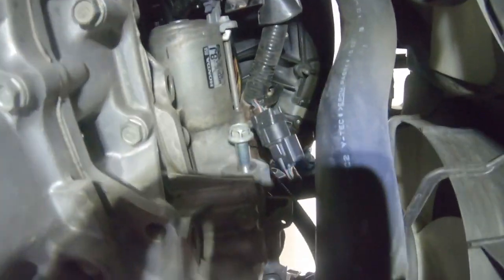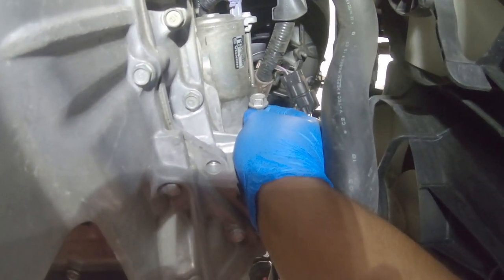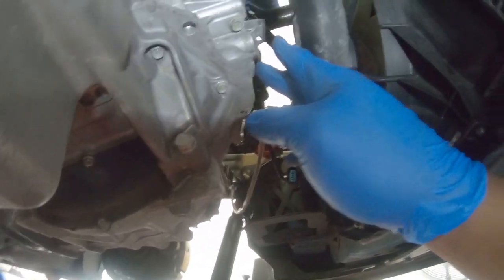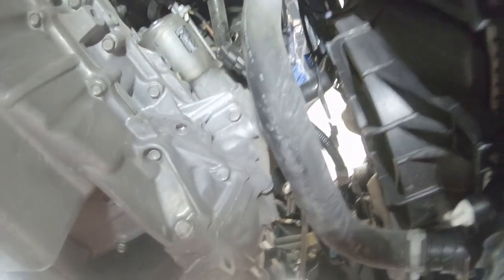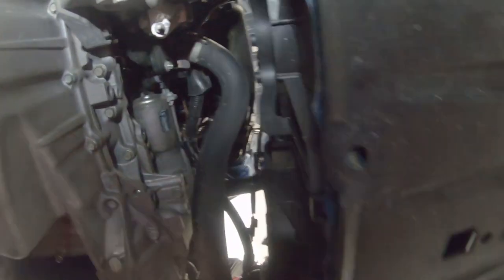Switched to the GoPro to make it easier to show you guys. You need to remove the starter bolt — just this one right here. Remove your slave cylinder as well. I'm going to take the starter out completely so it doesn't get caught when I drop the trans. After that, the front part of the trans is pretty much done. Now I'm going to do the half shaft.